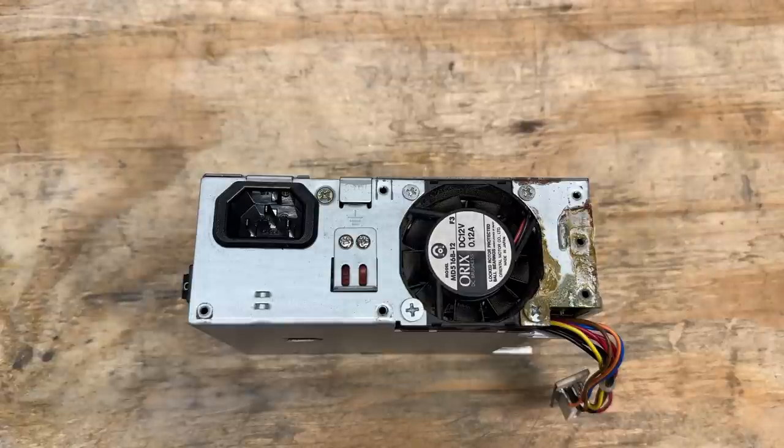Let's see what's going on inside this power supply. It does have that unmistakable burning electronics smell, so I have a bad feeling that somebody tried to power this thing up with not so great results.